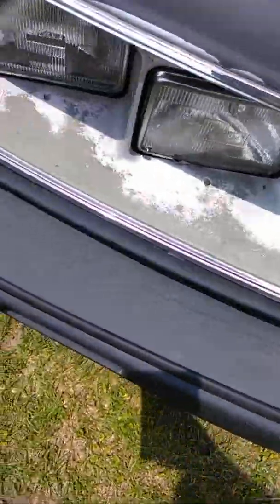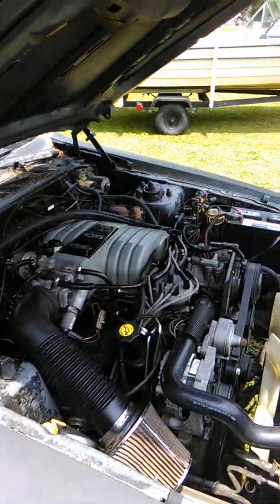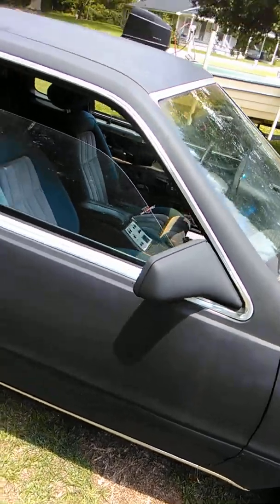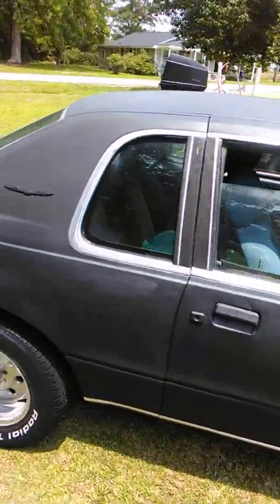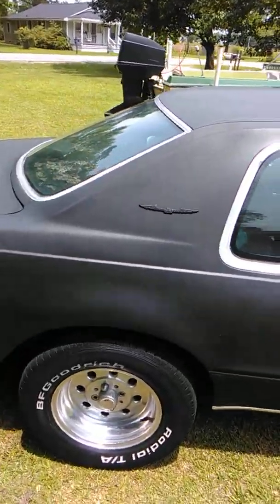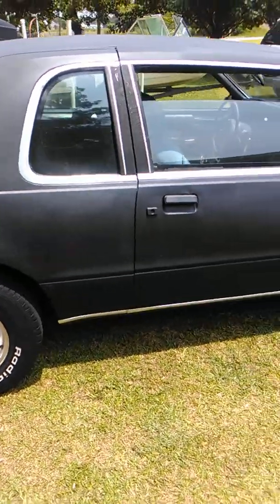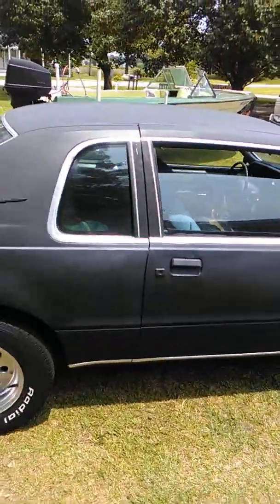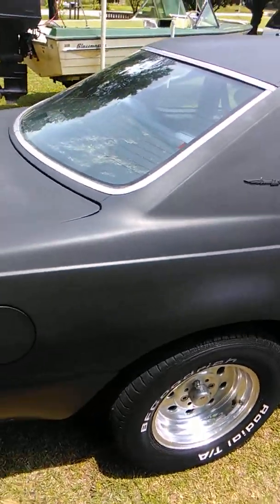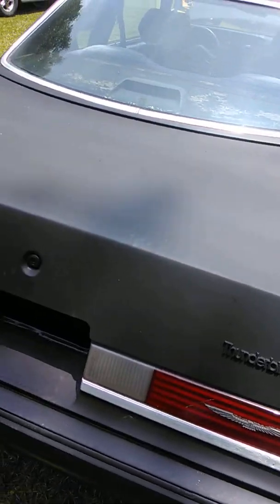Everything was cracking from sun damage, so we sanded it down and put some flat black magic paint on it — you can get it from Tractor Supply. We're going to paint it again once we get a couple dents out, and we're going to put flat black on it again.